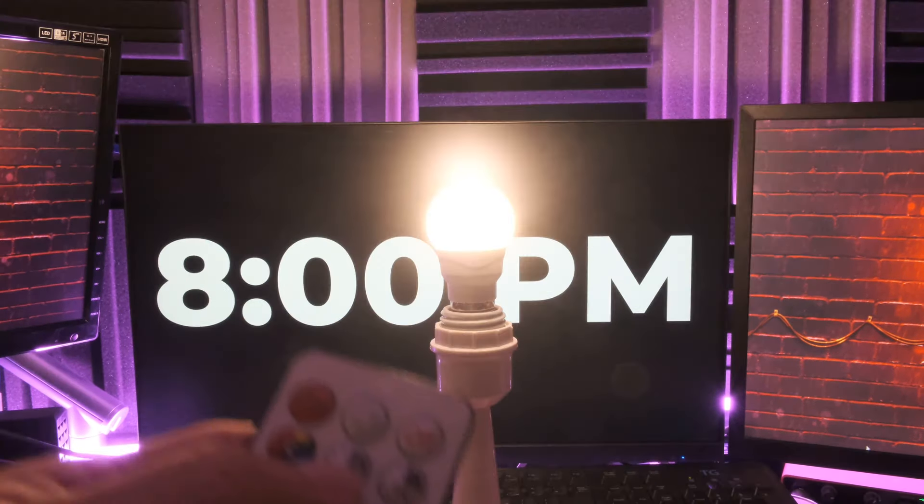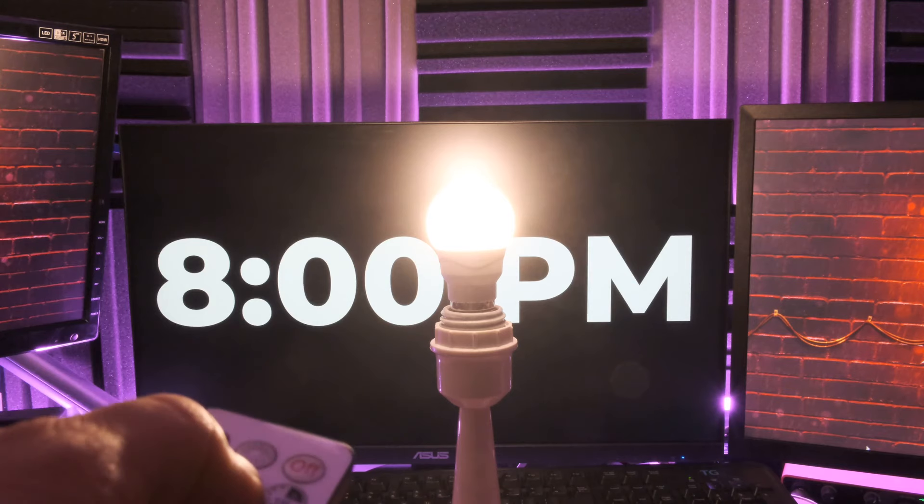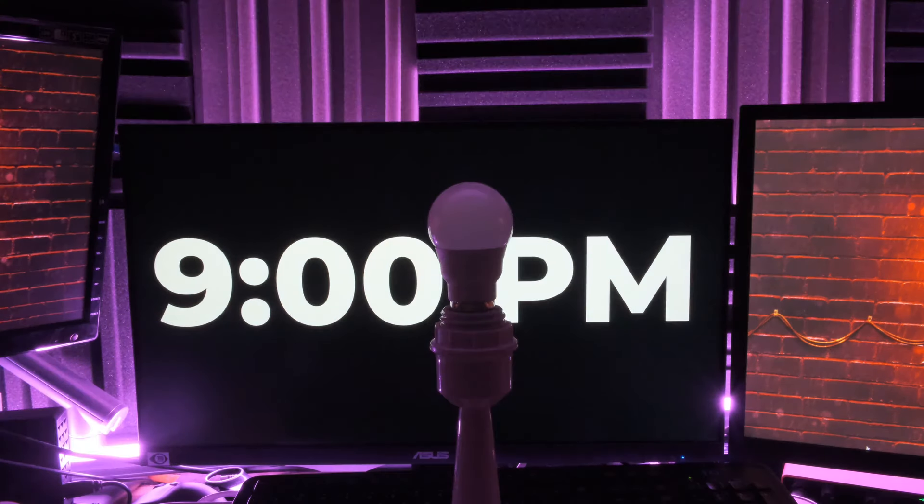Now if you press the timer button that says 1H plus with 24H on it, pressing it once will make the light bulb flash once to indicate it will turn off in one hour, but then in 24 hours — when it's 8 PM the next day — it'll also turn back on.